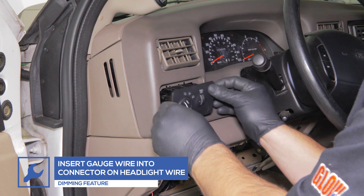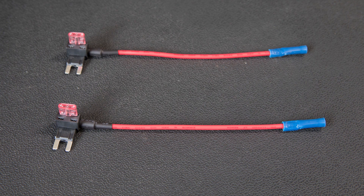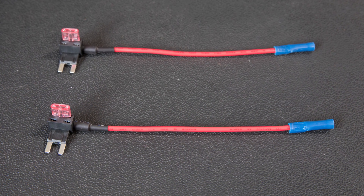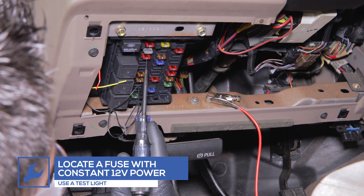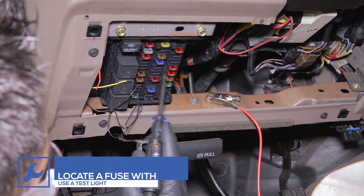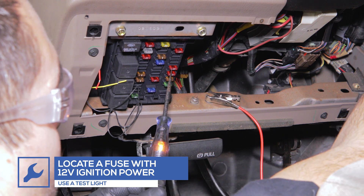Reinstall the panel. For this installation, we'll be powering the gauge using expandable circuits, which can be purchased through our website. Using a test light, locate a fuse that receives constant 12 volt power. Then locate a fuse that receives 12 volt power when the ignition is turned on.